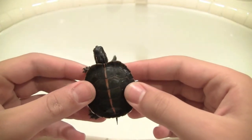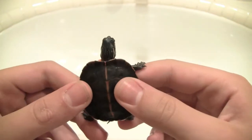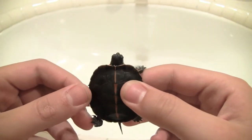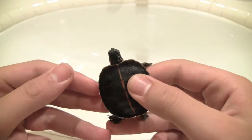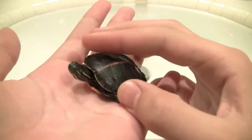Basically, Southern Painted Turtles have the same care as all other Painted Turtles. Pretty warm water — 78 to 82 degrees for babies, and about 75 degrees for adults, or maybe even 70.